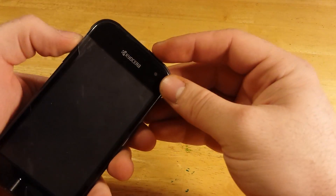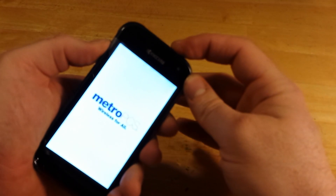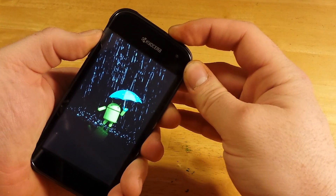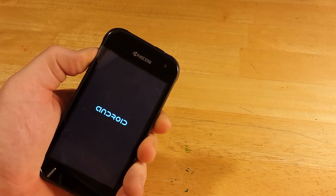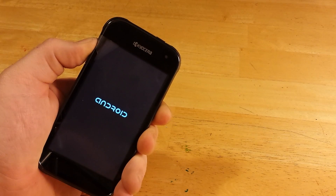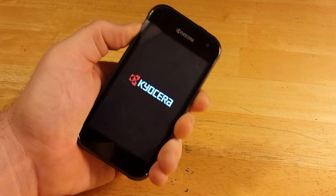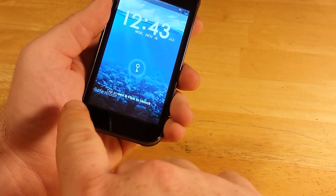First, to turn it on, I'm going to hold volume up and power at the same time while the phone is turned off. Once you see the Android getting rained on, you can let go of power — keep holding volume up though. And as you can see in the bottom left-hand corner, it now says safe mode.